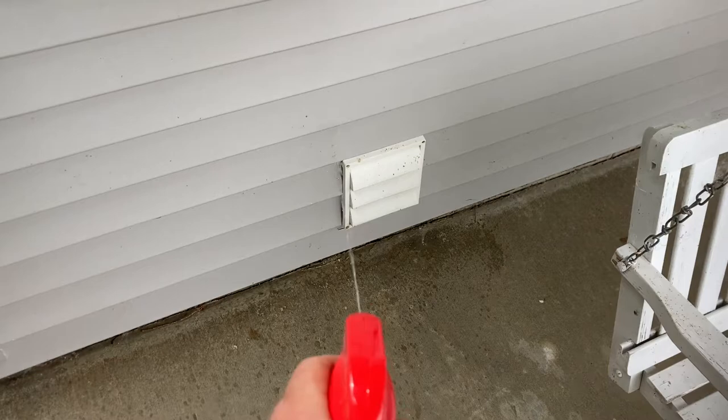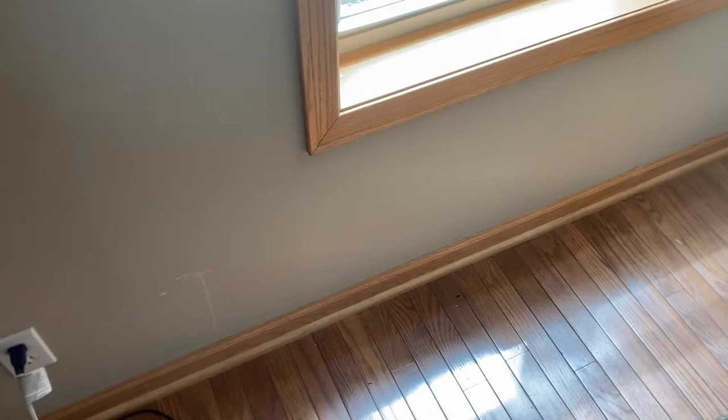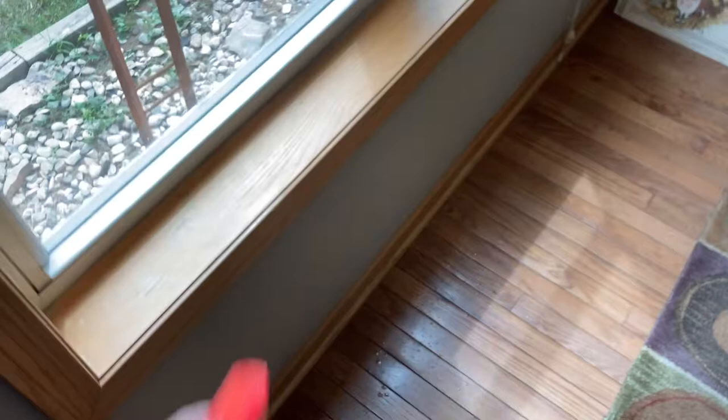This is where the ants were, so I was spot-treating, but since there were a ton I'm doing the whole area. This dries really quickly — it's not gonna be a problem on the hardwood floor from Menards. You can go all along the baseboards, along the carpet, along the windows — anywhere ants can get in. Cockroaches, wasps, spiders — if it crawls across it, it's gonna die.